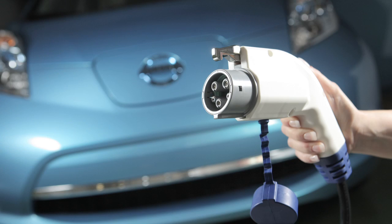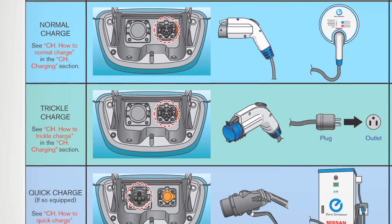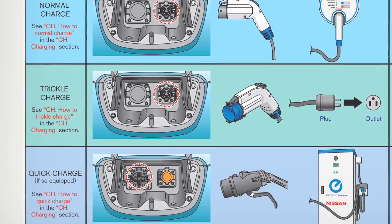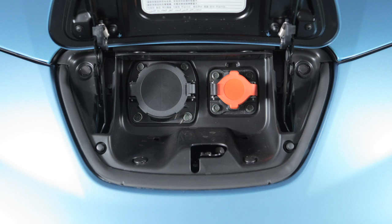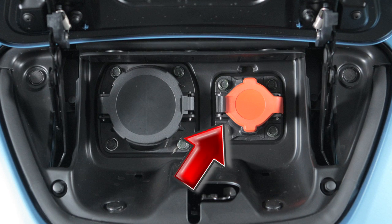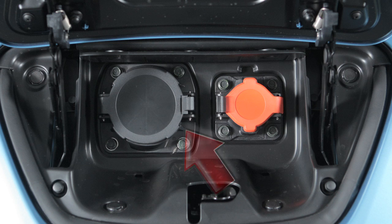Charging Functions. Before charging the lithium-ion battery, please refer to your Owner's Manual for detailed warnings and cautions regarding charging operations and procedures. There are three different methods for charging your new vehicle – Normal, Trickle, and Quick Charge, if so equipped.